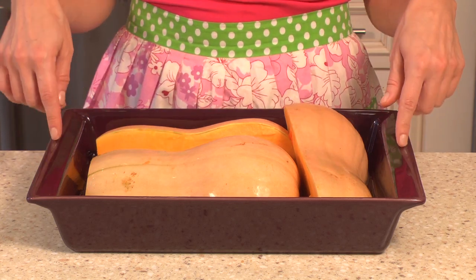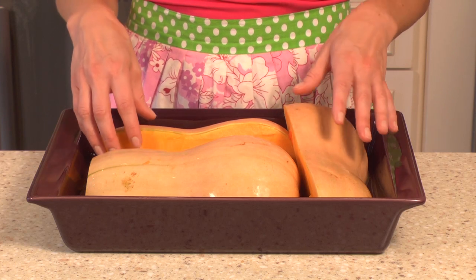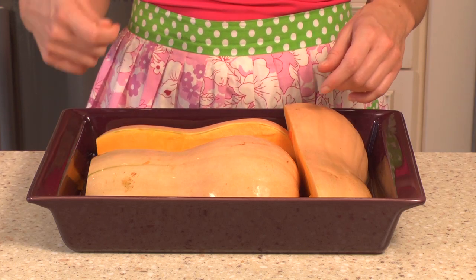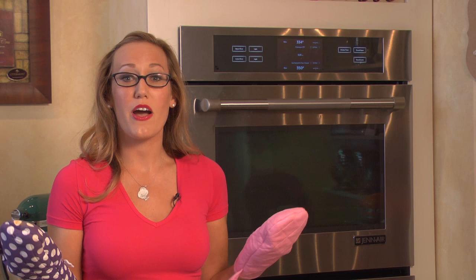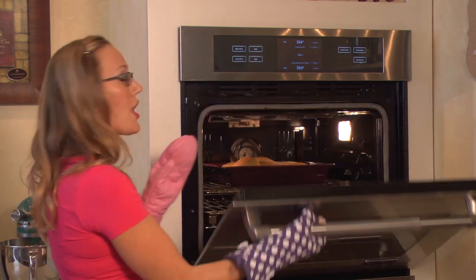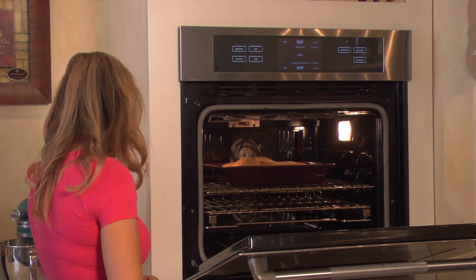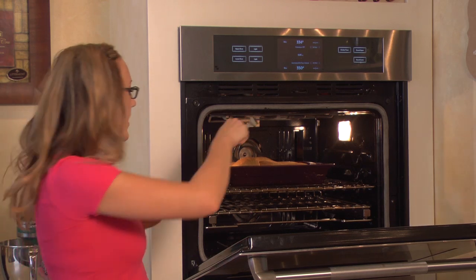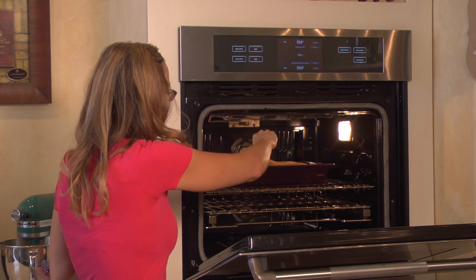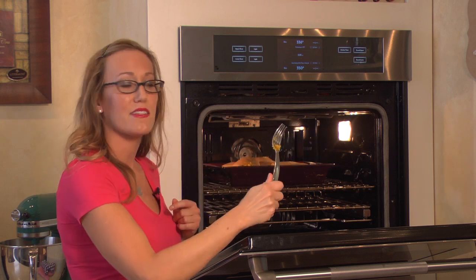It does depend on your squash and your oven and all of these factors, because we really want to make sure it's very soft so that we can spoon it out. Looks like our butternut squash is done, so I'm going to go ahead and take it out of the oven. The reason I know it's done is because I took a fork and poked it in there — see how it goes in really easily? That means it's done and it's going to mash really, really easily.